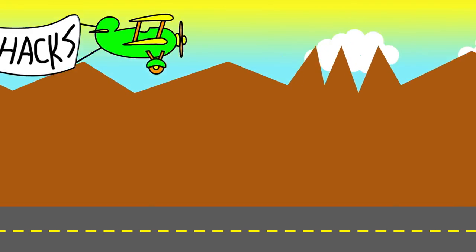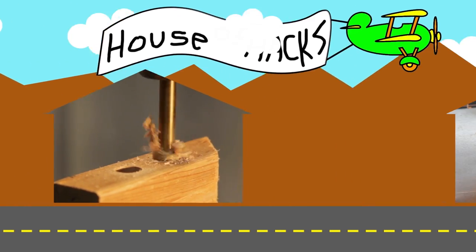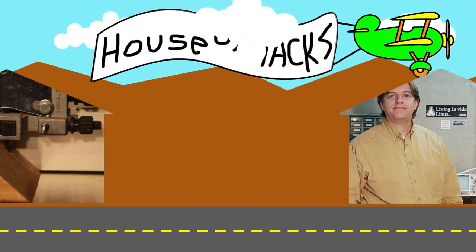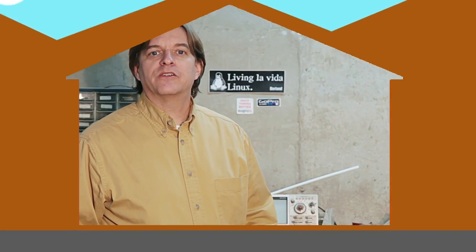In this episode of the House of Hacks, I show how I make my shop vac easier to use. Hi makers, builders, and do-it-yourselfers, Harley here.